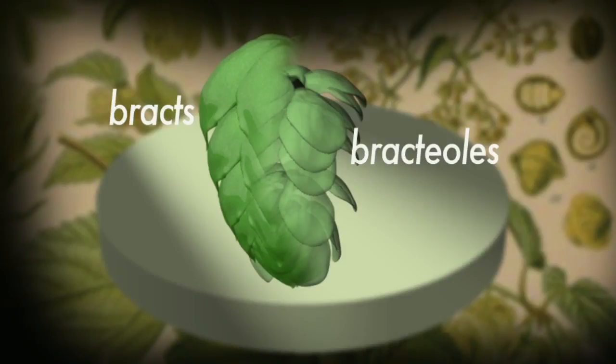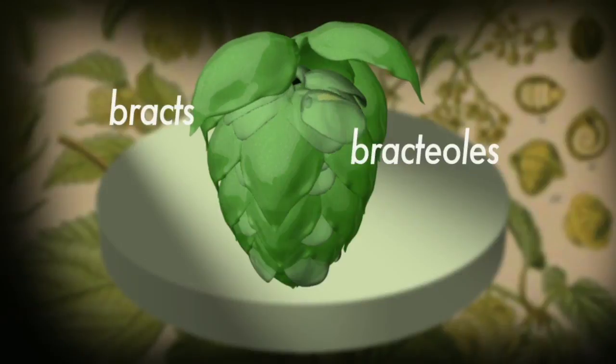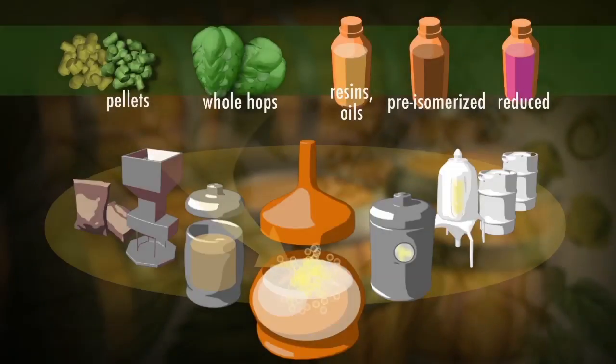The elements are the bracts and the bracteoles — the leafy bits, if you like — and there's just one bracteole. You can see how big it is there, and you can see the seed at the bottom. The whole hops go into the kettle boil, the pellets go into the kettle boil, or you can put the extracts into the kettle boil, or you can fractionate them.